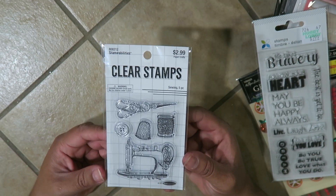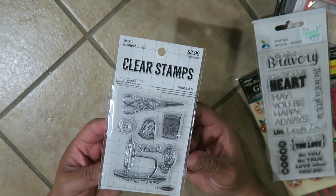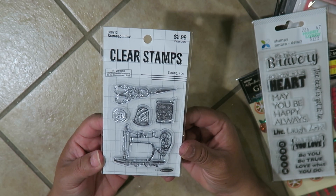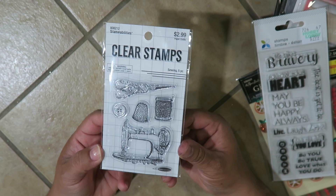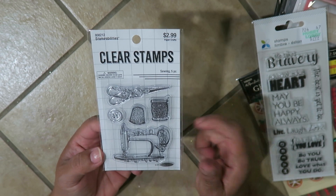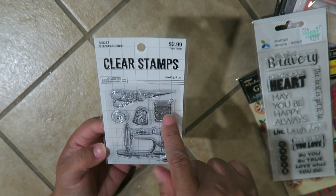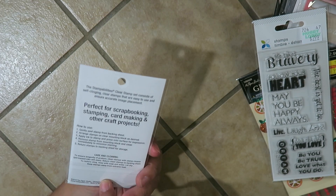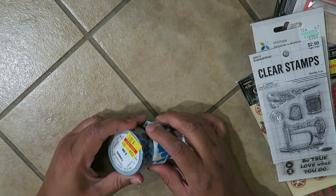I found this little clear stamp for $2.99 — I didn't have a coupon but I thought it was adorable. My aunt is a seamstress — she's been a seamstress most of her life — and I want to make a little project for her with this. She's not a paper crafter but I think she's going to love it. It has a button, a little spool of thread, old school scissors, and an old school sewing machine. It's $2.99 and it's by Stampabilities — the store brand.